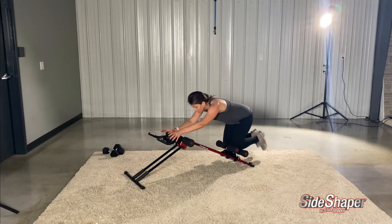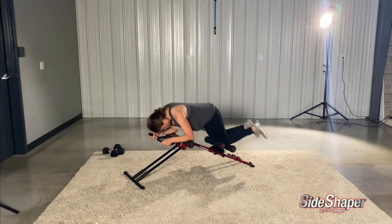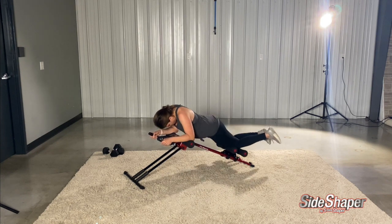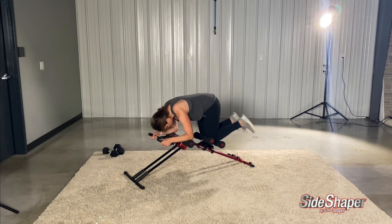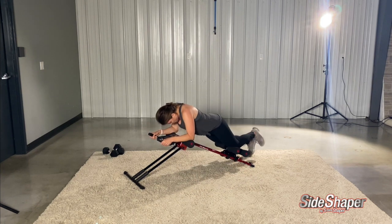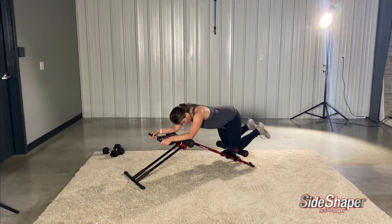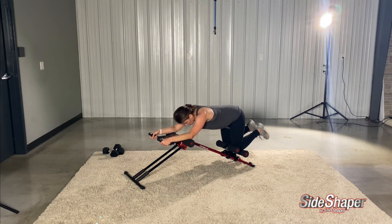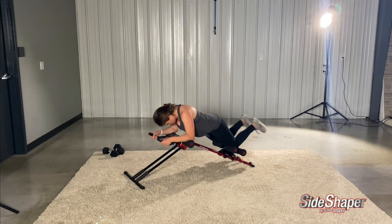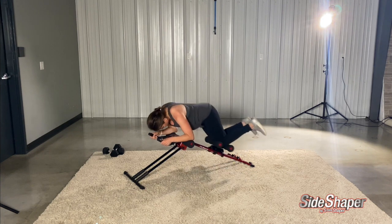You know what that means — side chamber time! Remember to get those obliques — turn it. You could go straight up, to the left, and then to the right. Straight up, to the left, to the right.